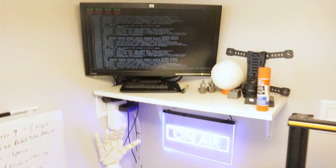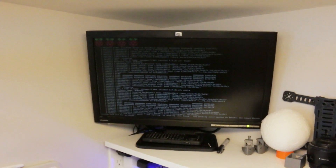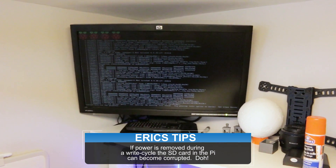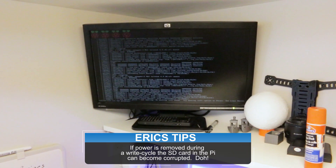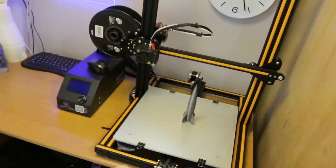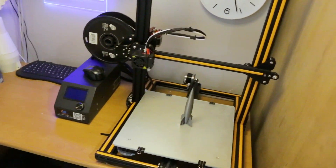So getting the studio together. One problem — my Raspberry Pi died. I had a power failure; Eric pulled the plug by accident and now it won't boot. So I have to reinstall some Linux, flash an image and get the CR-10 fired up again.